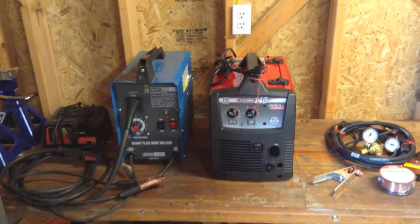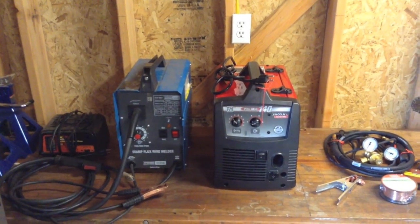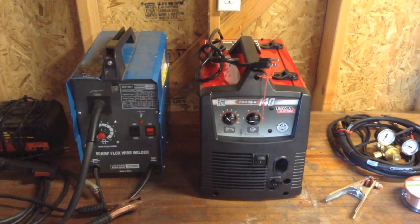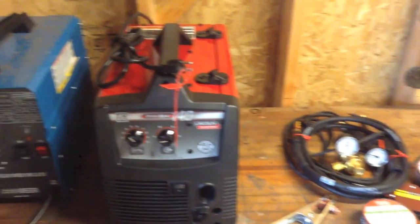I just wanted to show you what I bought. I bought myself a new welder — Lincoln Electric. It's a MIG welder, a ProMIG 140. I got it at Lowe's. I just picked it up.